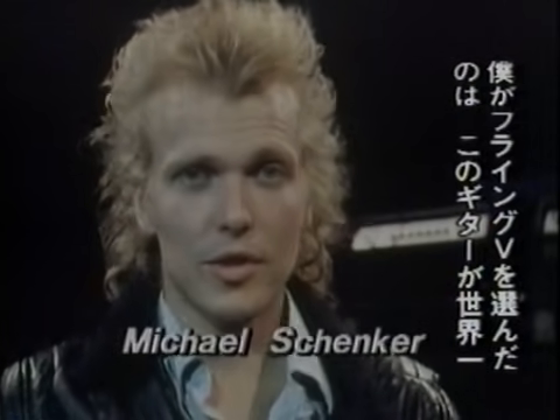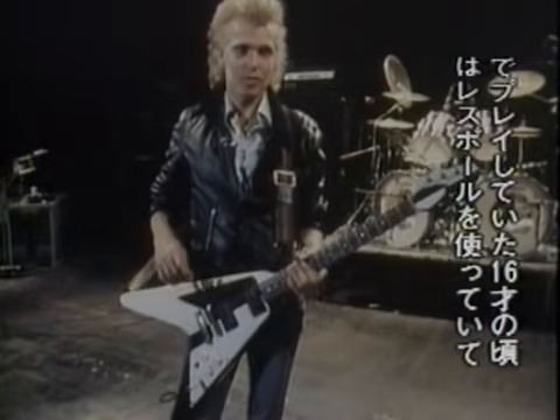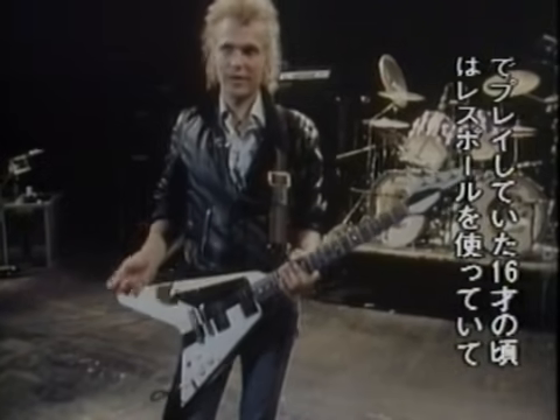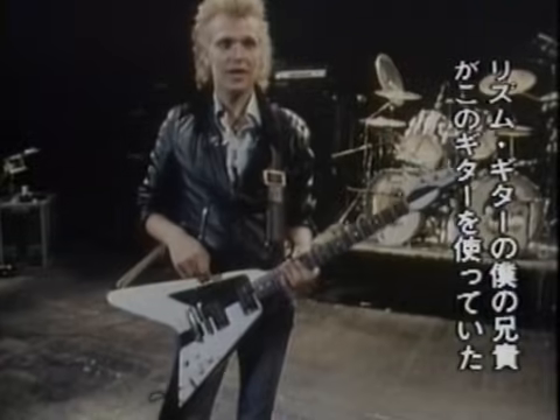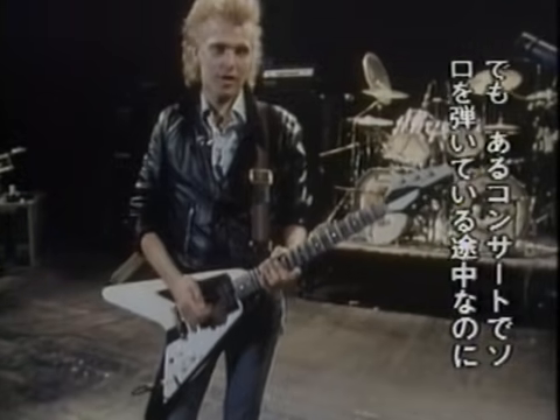I didn't choose the Flying V because I thought it was the greatest guitar in the world. But when I was 16 years old and I played with the Scorpions, my brother was playing rhythm guitar and I was playing lead on the Les Paul — he was playing this guitar. So when I broke a string, we had to swap very quickly, and my brother had to give me his Flying V so we could continue. And by that time, I found out that this guitar sounded really good for me, for my personal taste.